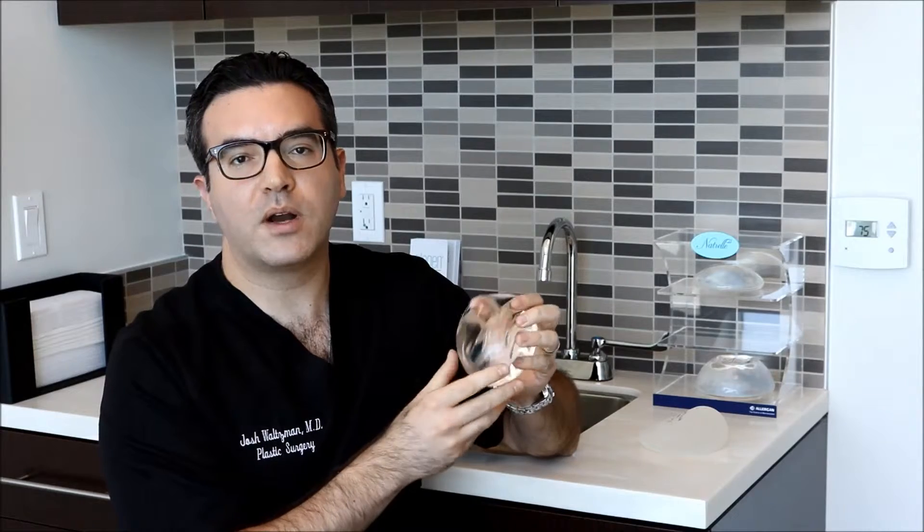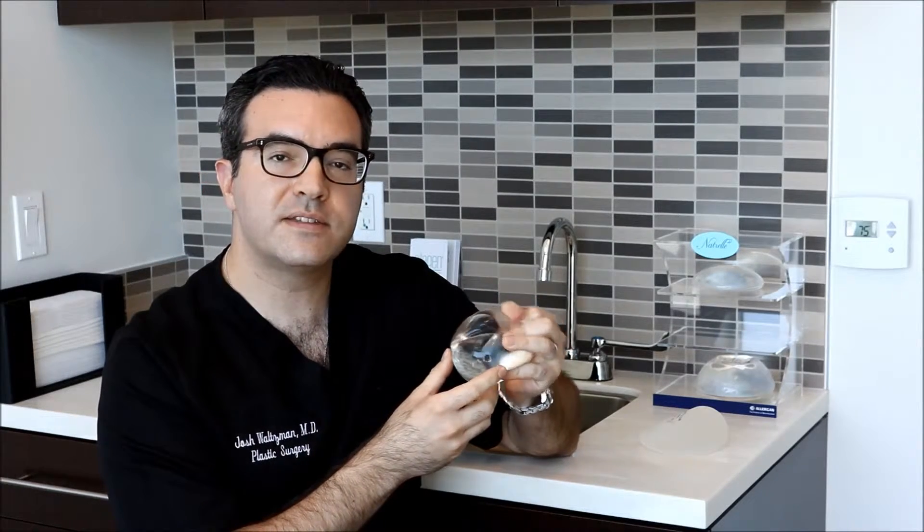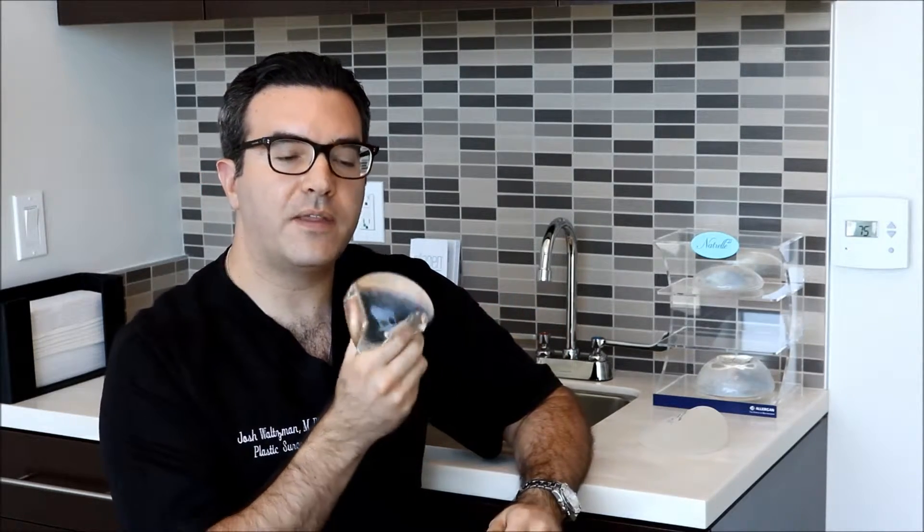They're a little bit softer and sometimes more natural feeling than saline breast implants, and they're a great option.